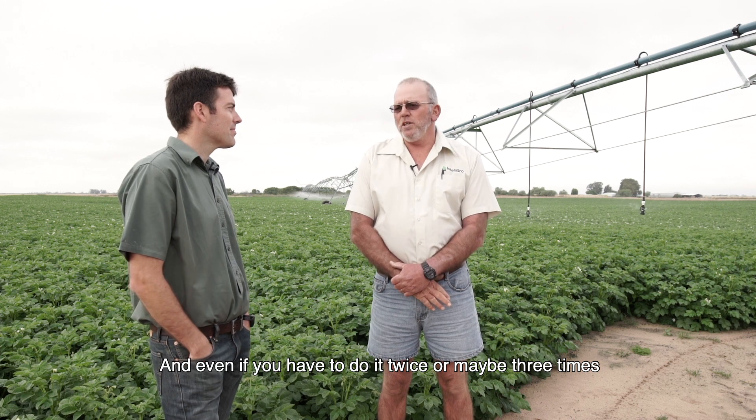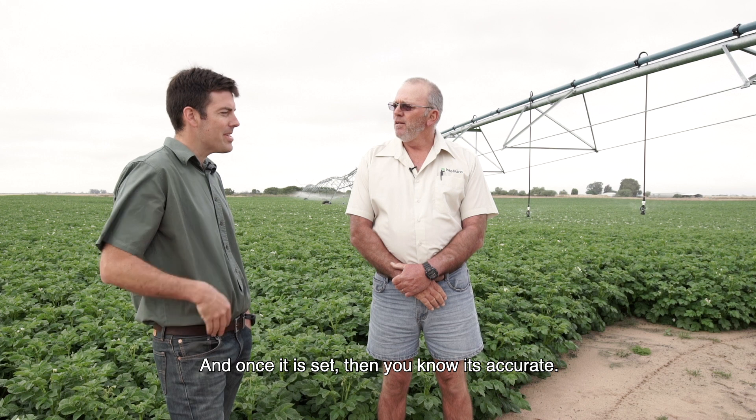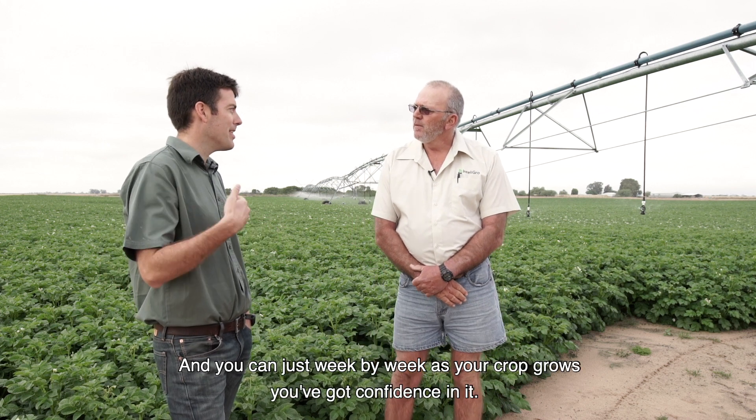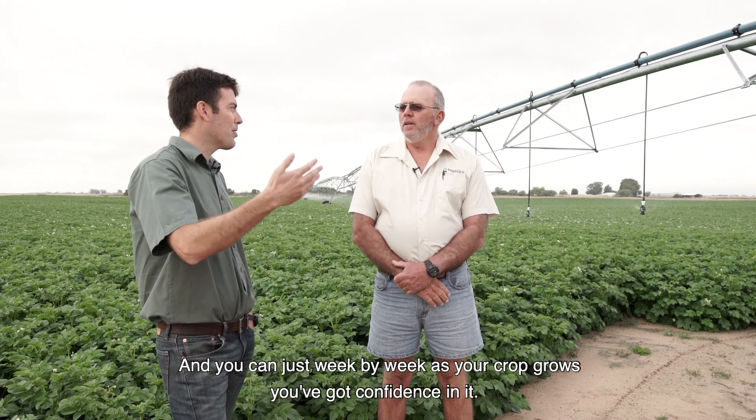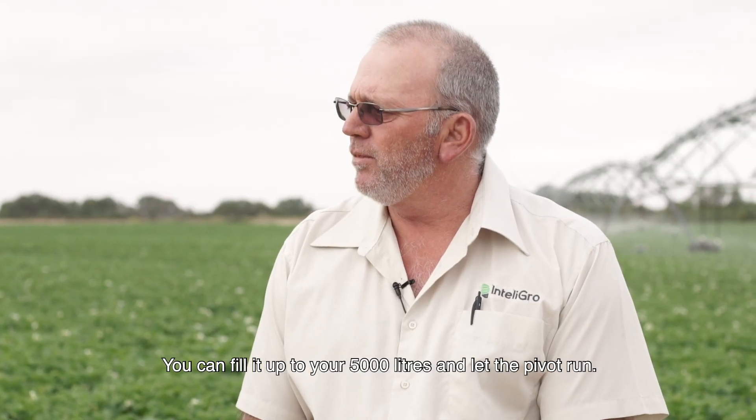And even if you have to do it twice or maybe three times to get that setting perfect — once it's set, you know it's accurate. Then week by week as your crop grows, you've got confidence in it. You can fill it up to your 5,000 litres and let the pivot run.